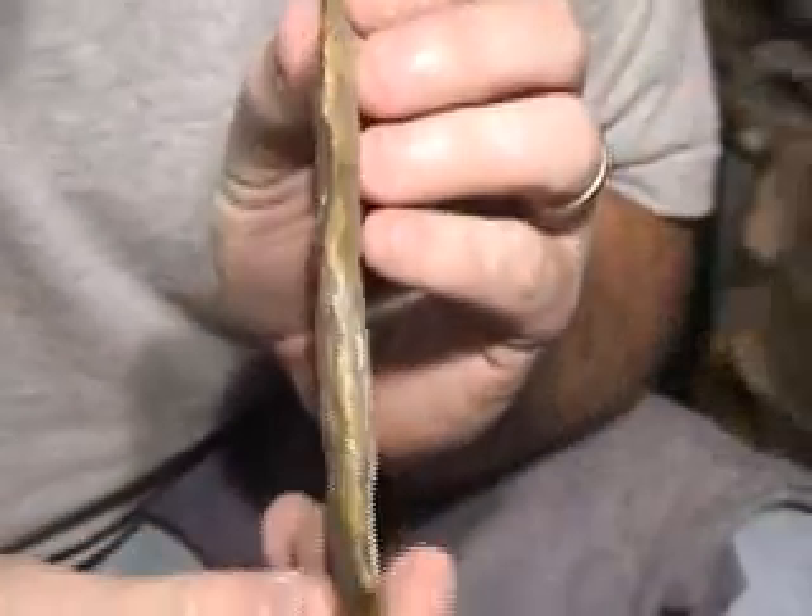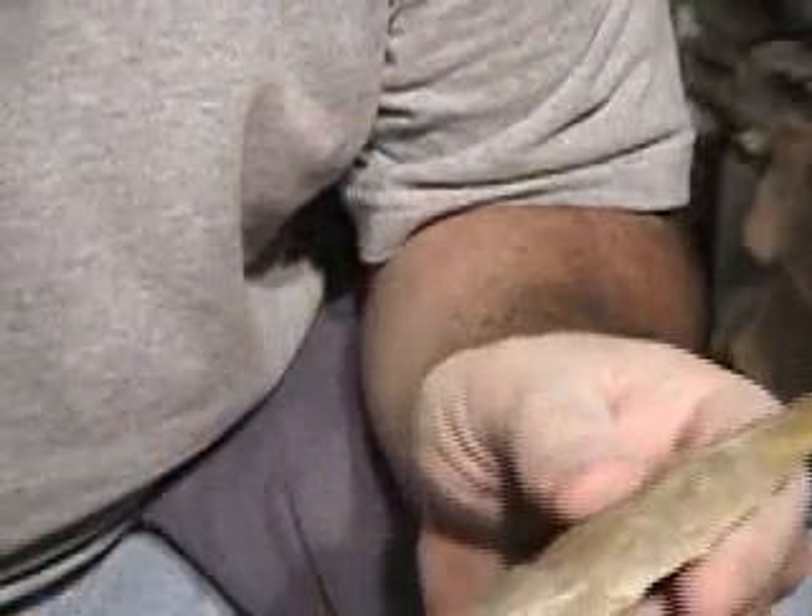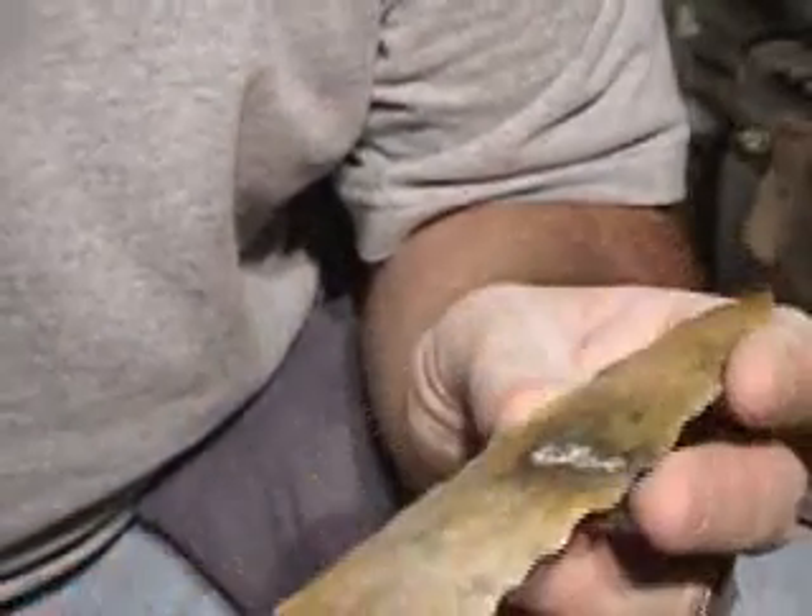I'm going to stop beating on it for a minute, get the pressure flaker out, straighten my edges up. You can see they're all wavy. Straighten all them edges up, then I'll come back in and see if I need to take another percussion flake.